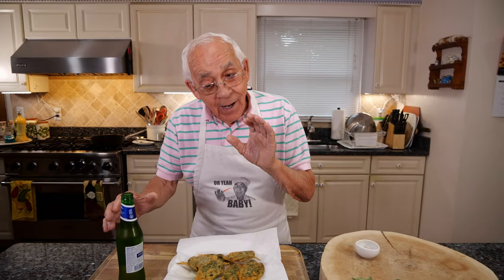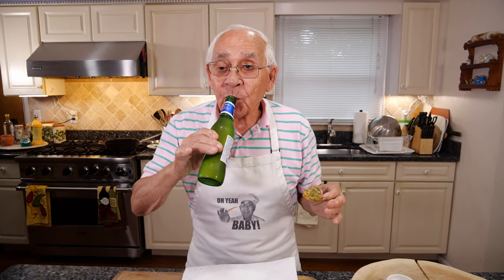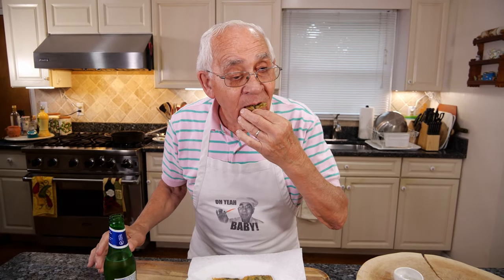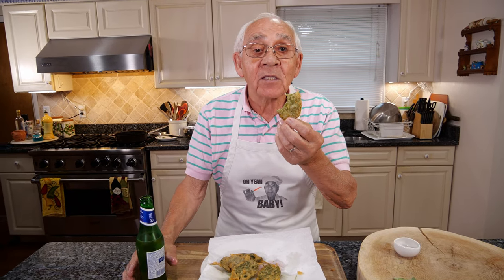Now it's time to taste! But don't forget the beer. Now it's crunching — mmm, delicious! A nice cold beer. Really, really good. For me, this is much better than potato chips. Delicious! And this is no expense — you go in the garden and you fry. Potato chips you gotta buy. Cheers! Salute! And we see you next time. Cheers!